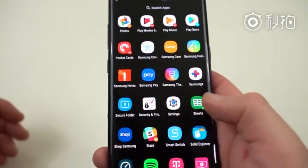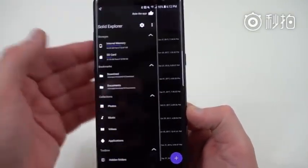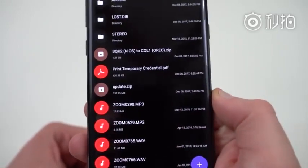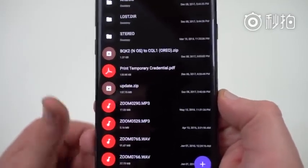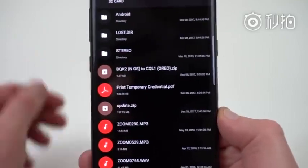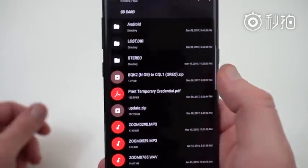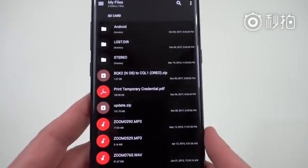If you have a good file manager, I highly recommend using it for this tutorial just to check. I use Solid Explorer as my favorite file manager. Go into the SD card and make sure the files are there. You can see the smaller of the two files is 157.75 megabytes — that's the update.zip to get to the 2BQK2 build. Then once we get there, we'll come back and flash the second one, which goes from BQK2 Nougat to CQL1, the build number for Oreo. I'm going to rename the Oreo file to update.zip so nothing goes wrong.